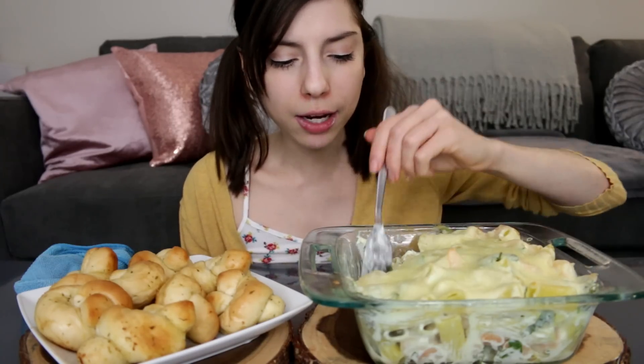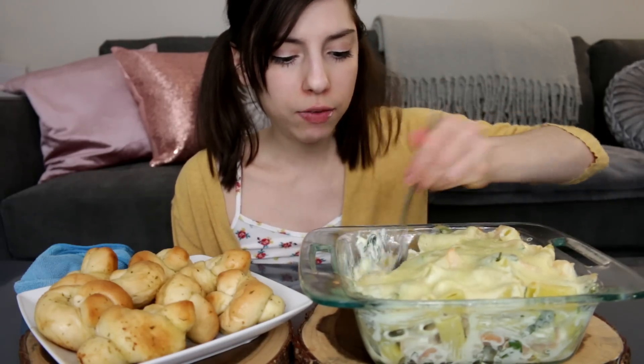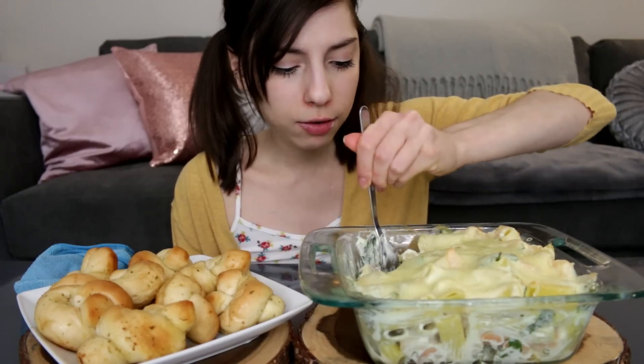You know what else I would do? I would add Cajun seasoning to this — I think that would be really good to give it a little bit more of a diverse flavor.